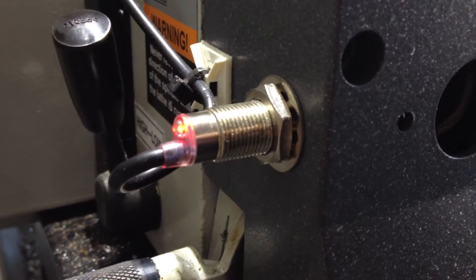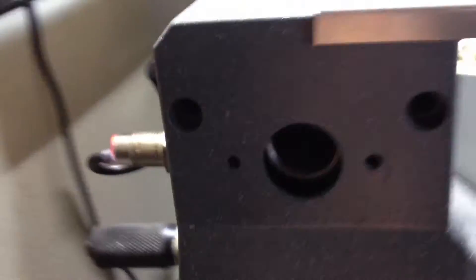I just drilled a hole through the plastic and mounted that in. I'll take this off and show you. It's just mounted right there.